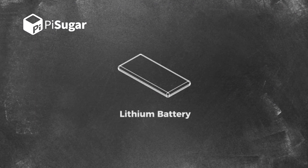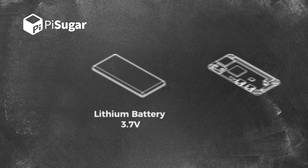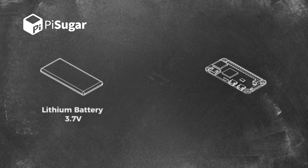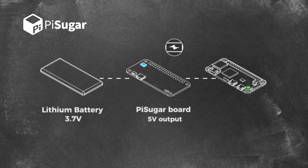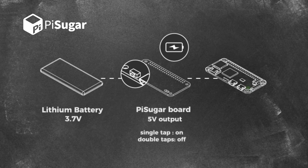Generally, lithium batteries have 3.7 voltage output. If you solder lithium batteries directly to the Pi, it would be working, but not fully functional. Therefore, it is necessary to have a power management chip on PiSugar. PiSugar can supply 5V and stable current. Charging is also managed by the chip too. Also, there is a switch allowing us to turn on and off the power by one tap and double taps.